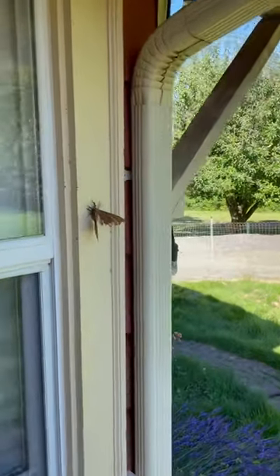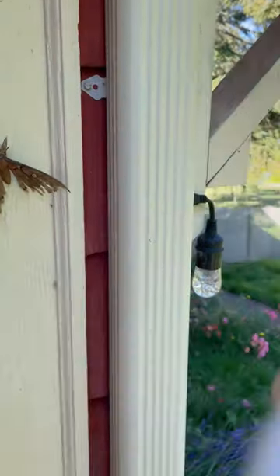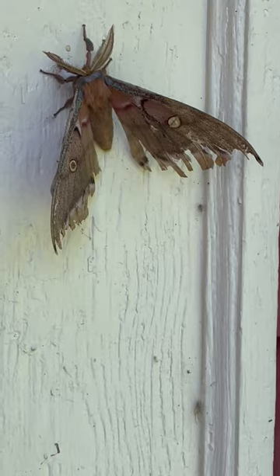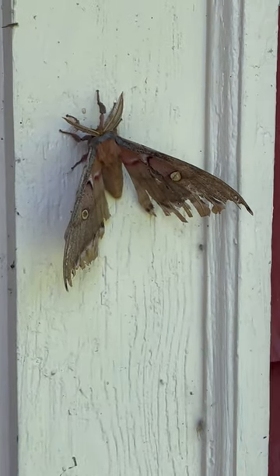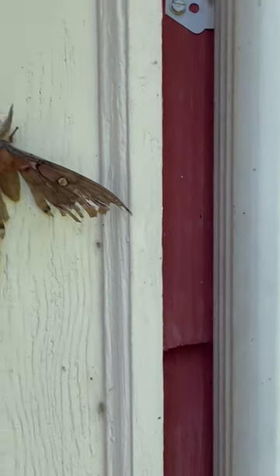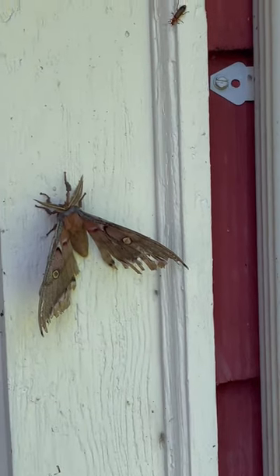So this poor guy seems like he had his wings stuck together with some spider web. You can see it like dangling right there. I had a ruler out here because I was trying to see how big he is, and realized his wings were stuck together, so I kind of just went with the ruler.